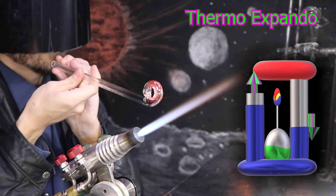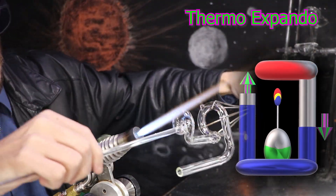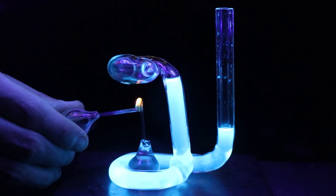Hello and welcome back. We'll be performing a thermal expansion experiment today here on the Matt Yassa channel.